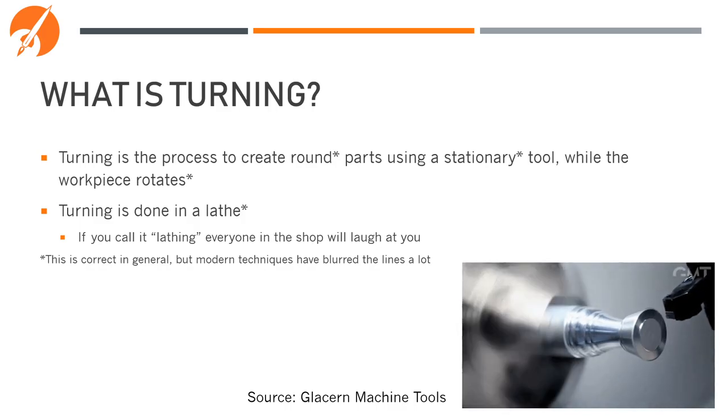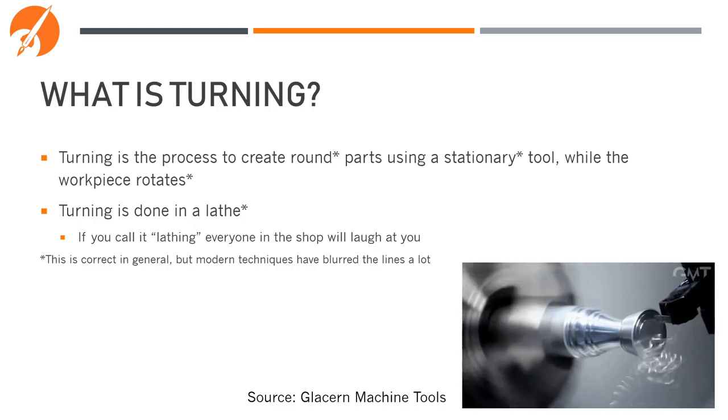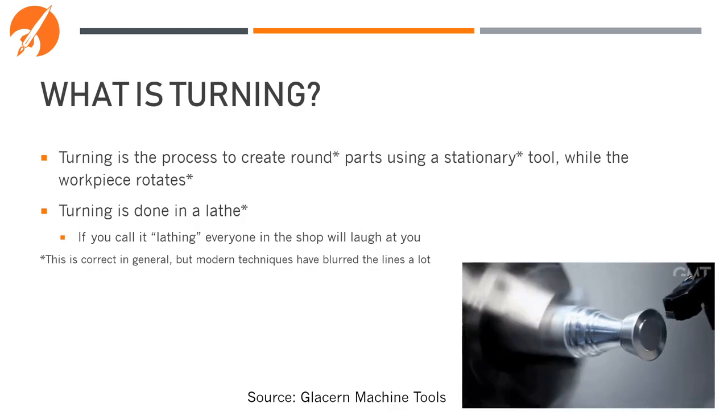There are a lot of asterisks on this slide. Turning has been one of the areas of manufacturing that has seen a lot of development in the last few years. It no longer necessarily makes round parts, necessarily uses a stationary tool, and the workpiece doesn't always rotate. In general though, and for what the team does, you can always just assume that we're using turning to create round parts with a stationary tool.